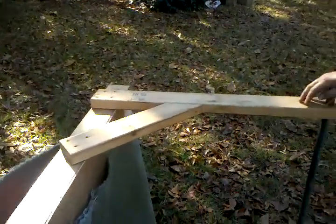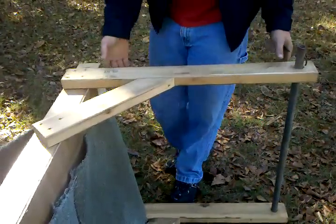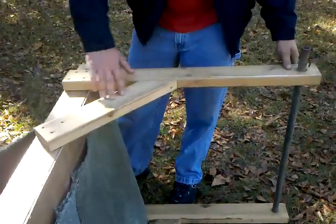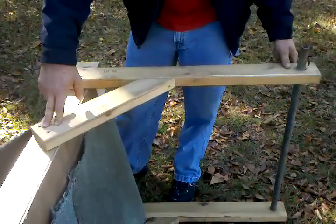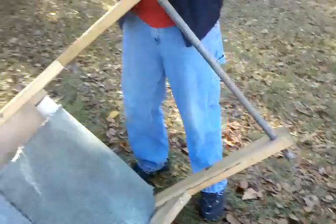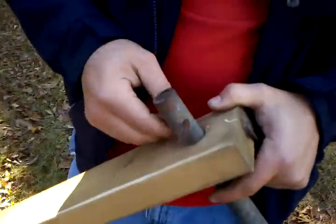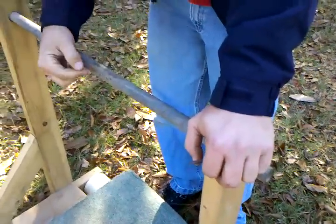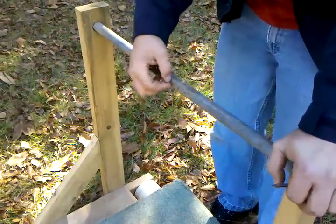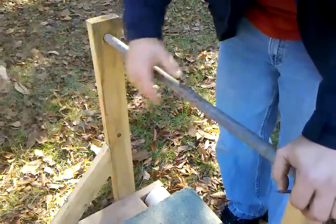This frame right here is what holds your leash to your harness dog. That's pretty self-explanatory. All it is is a 45 degree frame with the pipe coming through the top. I just used some nails just to keep it from sliding out. If you want to, you can drill a hole here and put your little eye hook, that way you can quick release your leash to your dog.